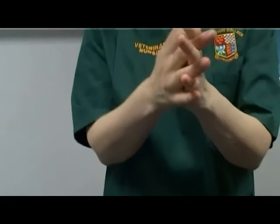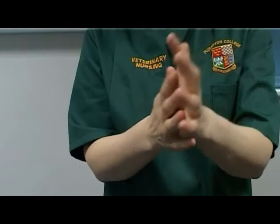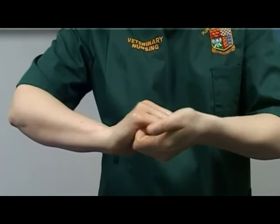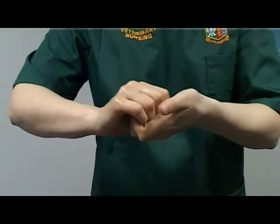Interlace the fingers and rub the palms together, a minimum of three strokes. Clasp the fingers to rub the back of the fingers, a minimum of three strokes.